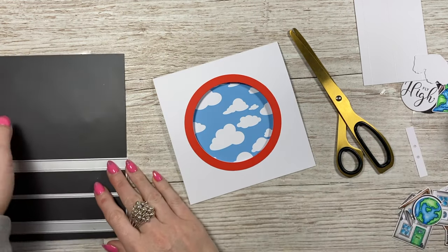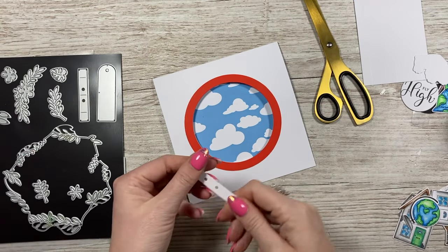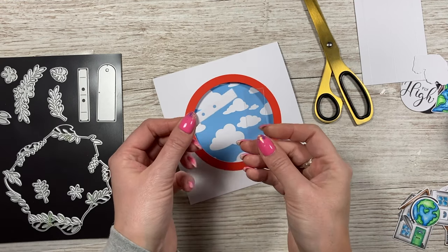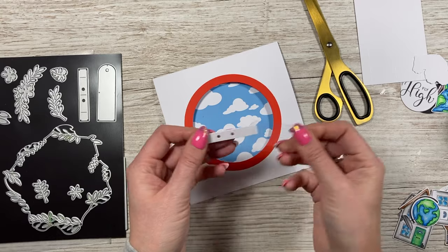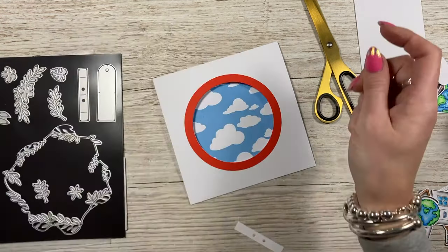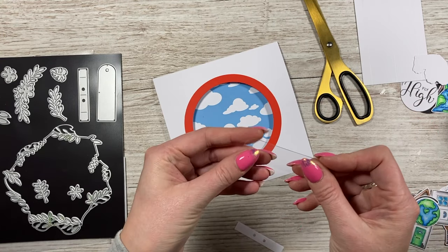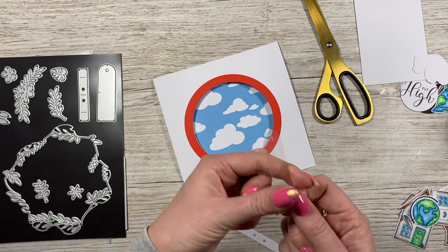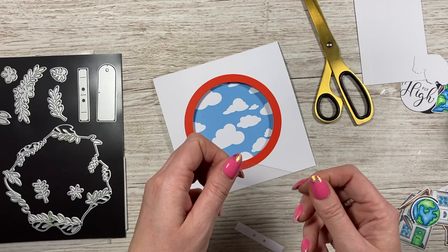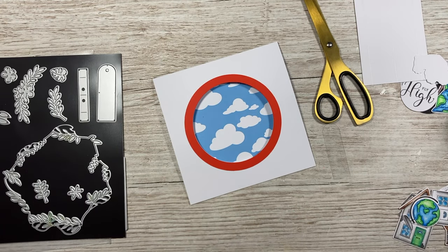In the die set you get two smaller dies - you want this one, which is what your swing is going to swing from and holds it in place. I've cut this in acetate. Top tip: since I've got my chrome plate, cutting acetate is like cutting butter - it's perfect, one pass, cut straight through. Usually you'd have to add shims or partially cut and finish with scissors, but since getting the chrome plate it's just amazing. Highly recommend that one.